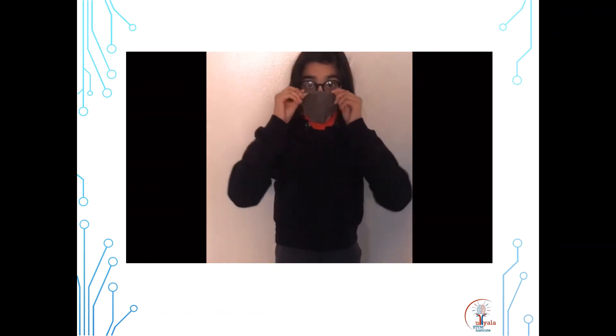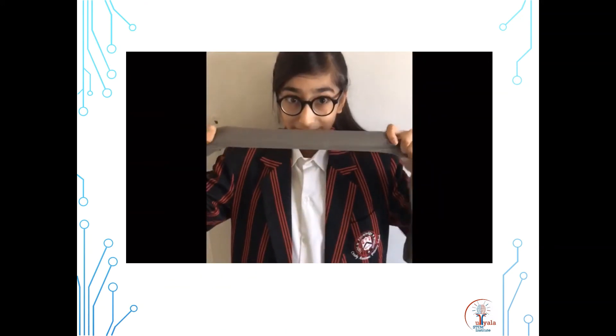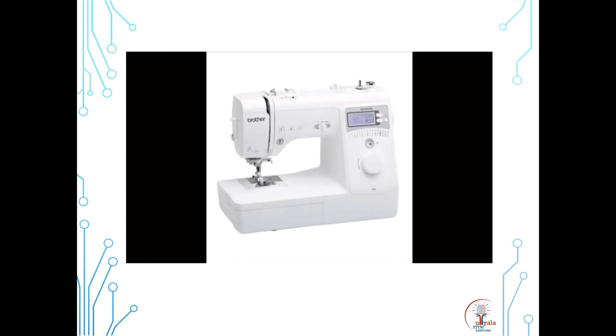All you need to do is pull the mask attached to your hoodie over your nose and mouth. My school colours are grey and red. The materials used to create this product are red and grey cotton material and a small piece of grey stretch fabric. To put it together, all that is needed is to sew it. This is my first invention.